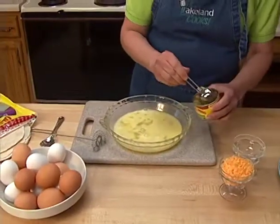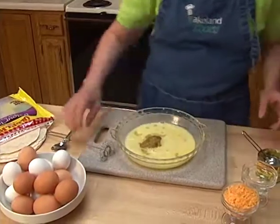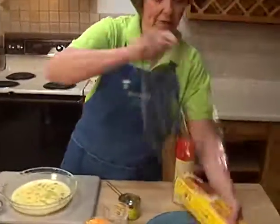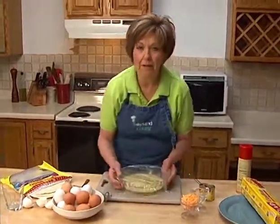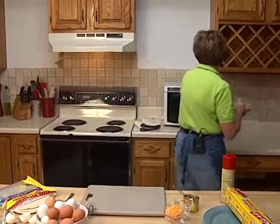But before I cover them up to put in the microwave, I'm going to add about a tablespoon of chopped green chilies from the can. And now I'm just going to cover this very tightly with some plastic wrap and put it into my microwave for about two to three minutes. I'm just going to keep an eye on it — I don't want it to cook through.